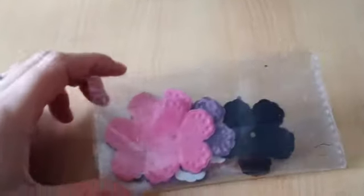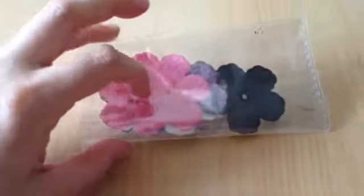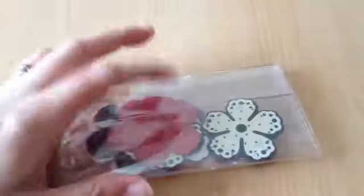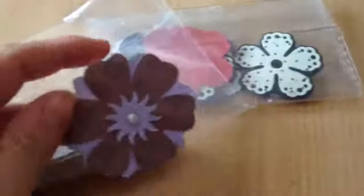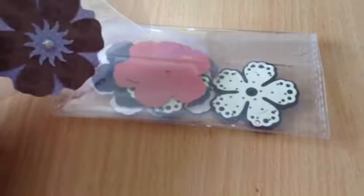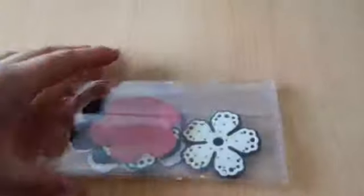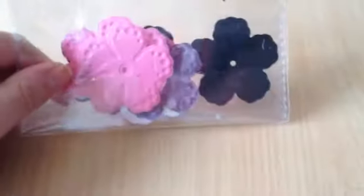Tracy also sent me some gorgeous yummy flowers and I love these flowers so much. She's sent them in purple, pink, there's a black one and some white ones. Em sends me some flowers like these — very similar, just the top bits of the petals are different, but they're all yummy. I love these flowers, I really need to get some so I can make my own. Thank you for those Tracy, I really love them and they will definitely be getting used.